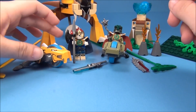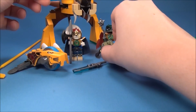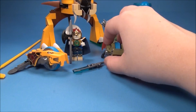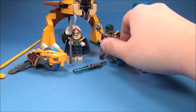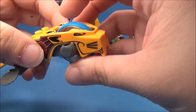I'm going to show you — as you can see, I've got Laval off of his speeder, but Cragger is on his speeder. I'm sorry about that — I guess I'm just too used to Ninjago calling them spinners. Anyway, Cragger is on his speeder, so I'll go ahead and show you Laval's speeder first.